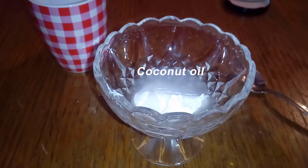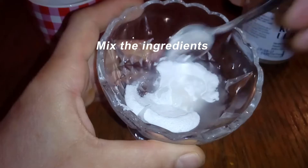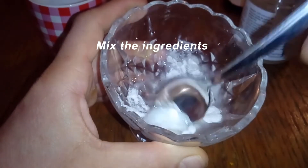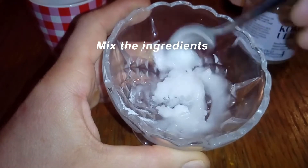Gently massage in a circular motion. You can leave the mixture on the face for a few minutes if you want a face mask, or it can be washed off immediately. Baking soda is an amphoteric compound, which is very useful for proper pH balance and can help in the treatment of acne.